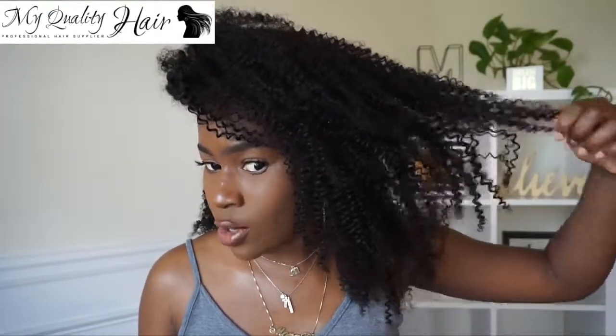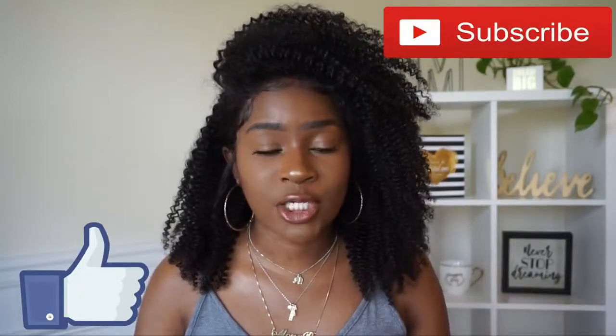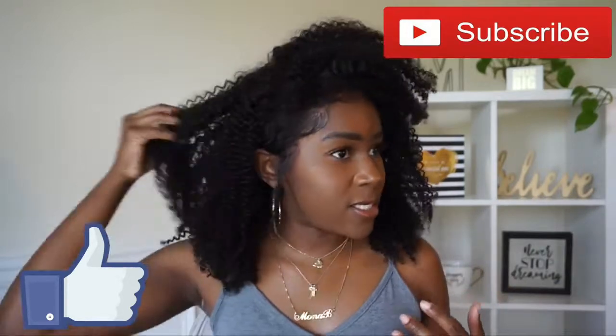I believe this is my first time getting an afro kinky Indian Remy, and I can definitely tell a difference — in my opinion it's way more defined, which I absolutely like. You can puff it out and make it bigger, but I'm just going to rock it like this. This is literally just air dried; I didn't use my diffuser. I absolutely love this unit. It was very easy to install — my baby hairs gave me a little grief, but the wig comes pre-plucked and they already bleached the knots, so all I did was put foundation on my lace.